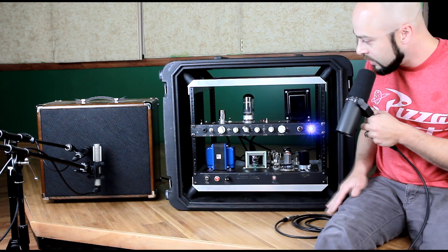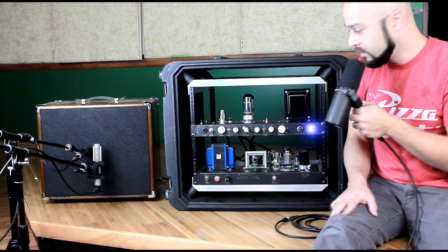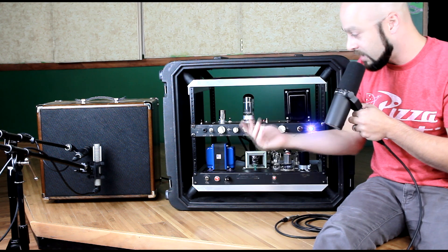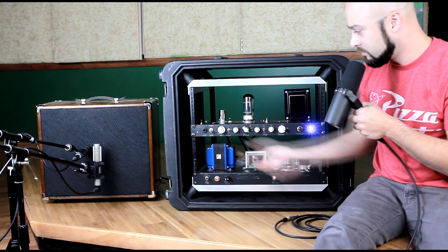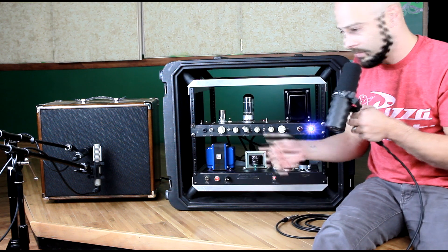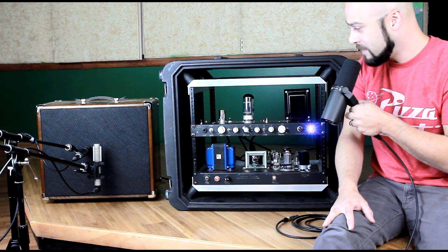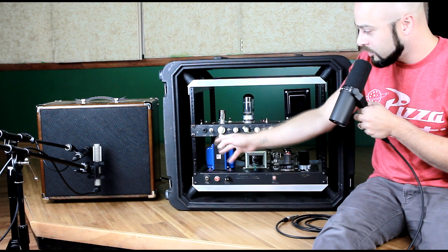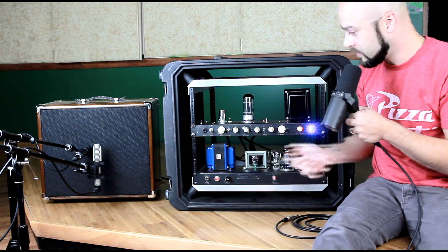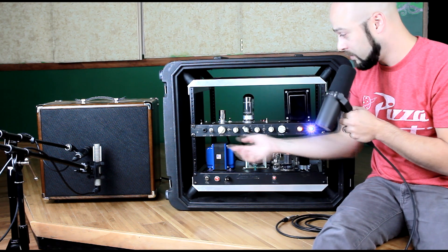Now up on the top, there is an instrument input which accepts a guitar or bass, depending on how you have the switch set. It's essentially just a voicing control. You'll notice when it's on the guitar setting it's a little bit punchier, and on the bass setting that'd probably be better for bass or keys, any kind of wide frequency range instrument. There is a gain control right here, which is the distortion, so to speak. The higher this is, the more distortion you get; the lower it is, the cleaner the sound will be.